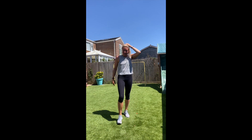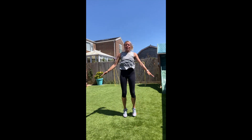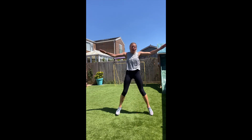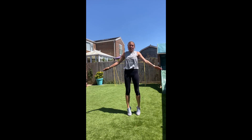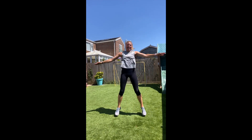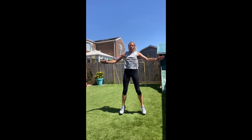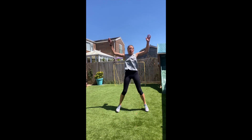Jumping jacks like that. Ready! So back onto the cardio again. The squats obviously worked our legs, the spidees worked our abs, and the glutes were the bum. Now we're doing cardio. 15 to go. Drive those arms down. Rest.